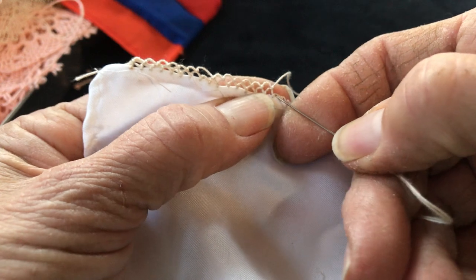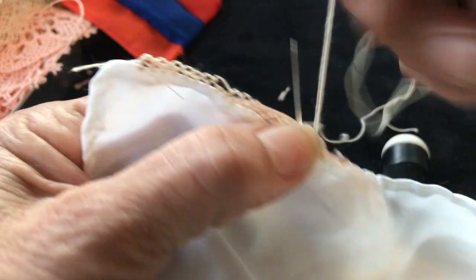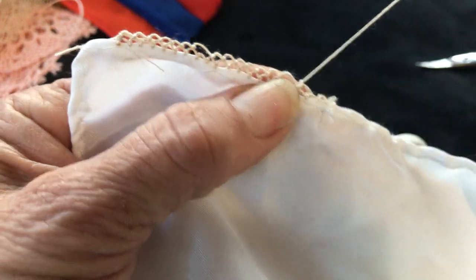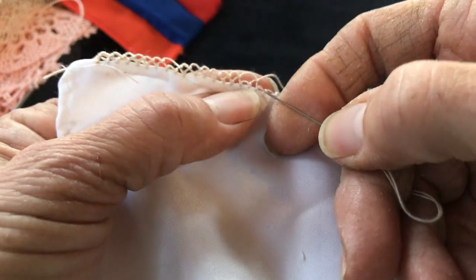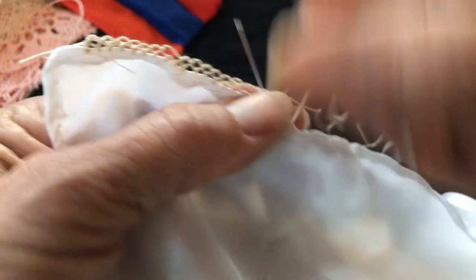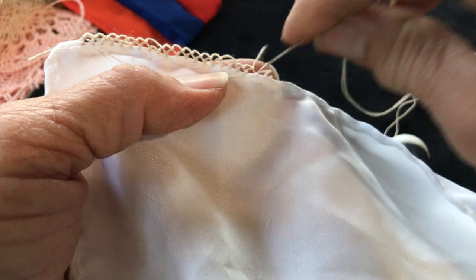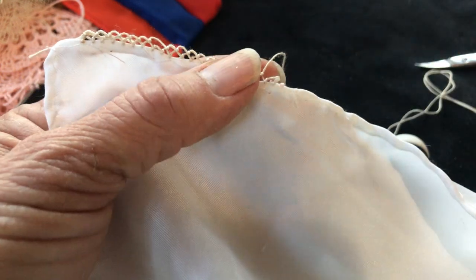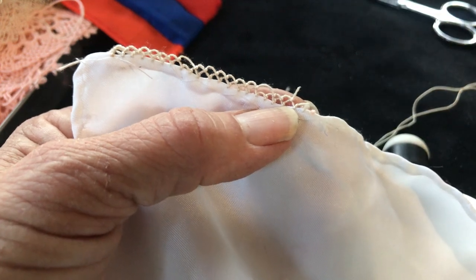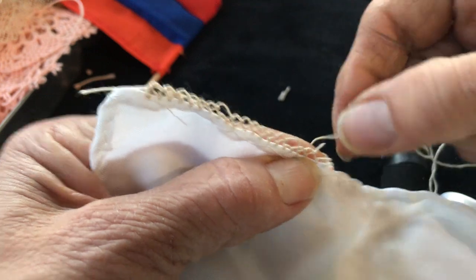We jump that six — two, four, six, two, four, six — then we leave one seed and jump to the next. We do one, two, three, four, five, six and then do the same thing. Now I'm going to cut it and let's pretend we've already gone all the way around the needle lace.